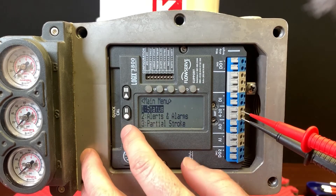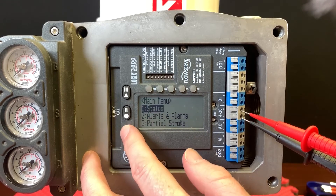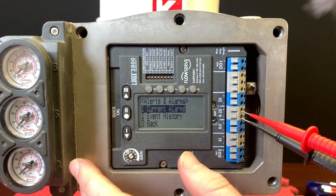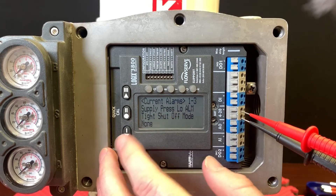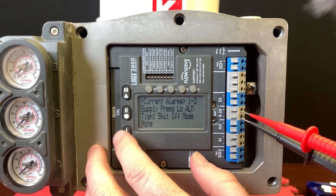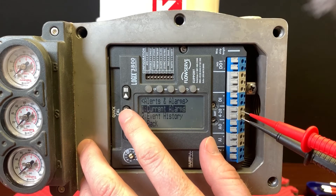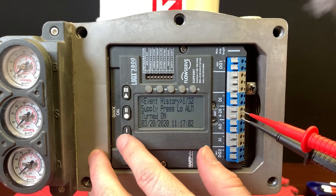So if you wanted to see the status like we looked at earlier, you could hit that middle button. We'll go to alerts and alarms here just to give you a feel for that. This gives you an indication of what's going on — we have three alarms: supply pressure low, tight shutoff mode, and so on.